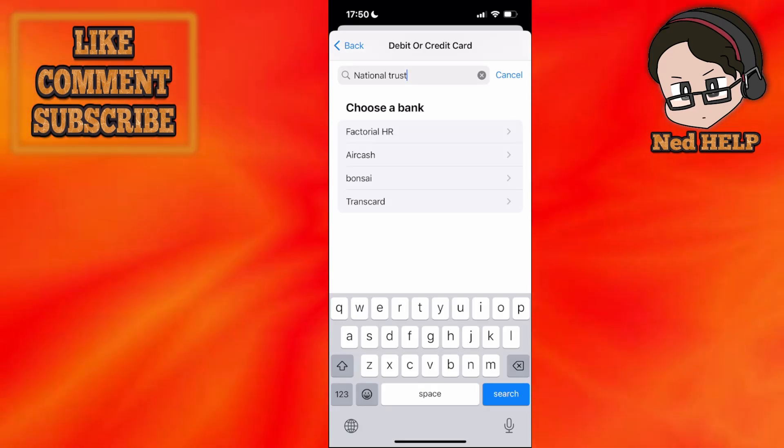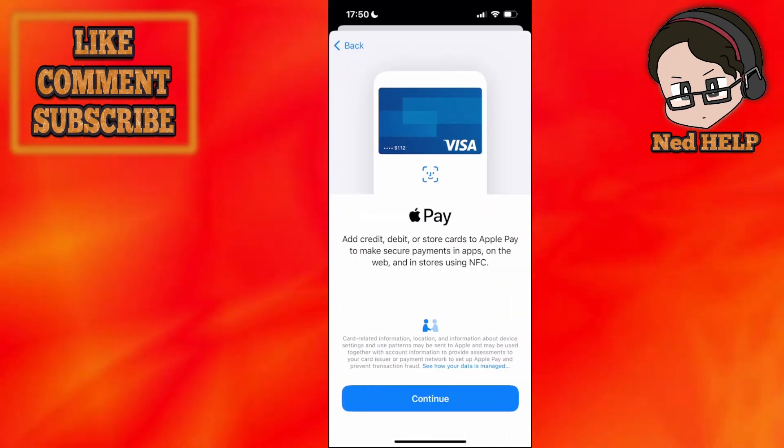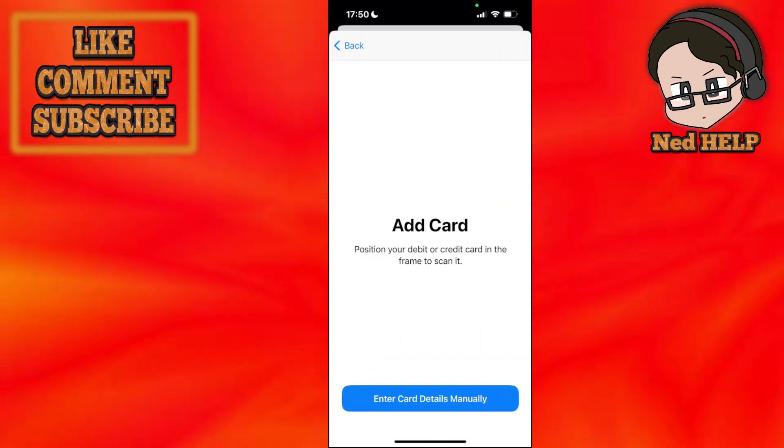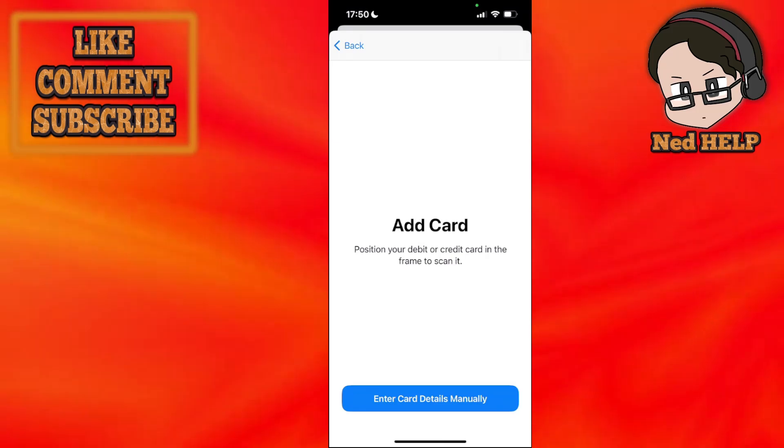It's not available in mine, but for example, the process is going to be the same. Simply click on it and then click on continue and you will be able to scan your card using your camera.